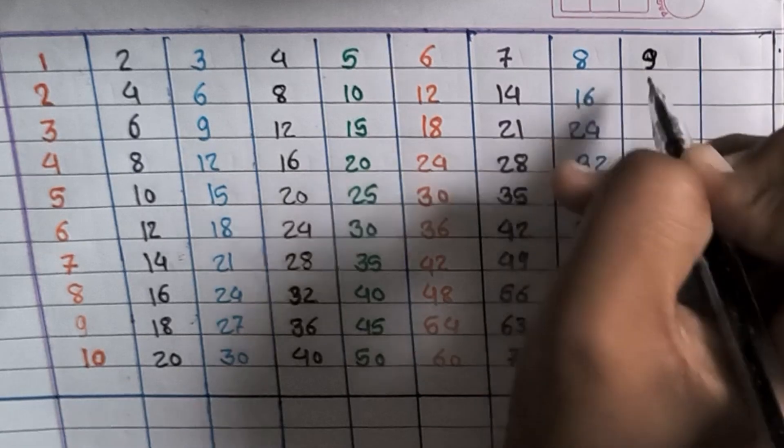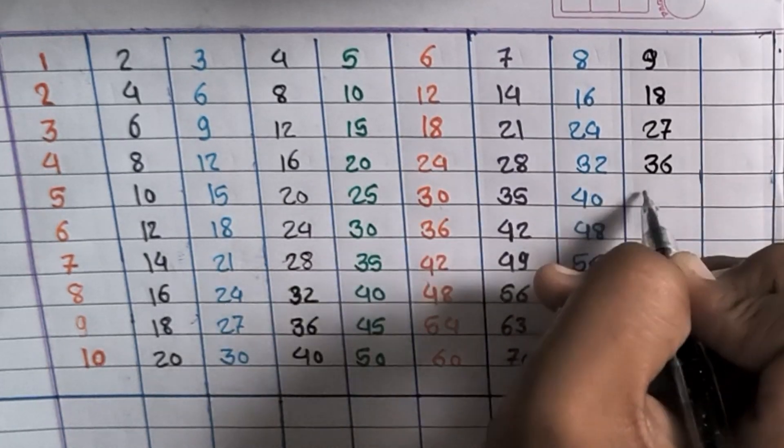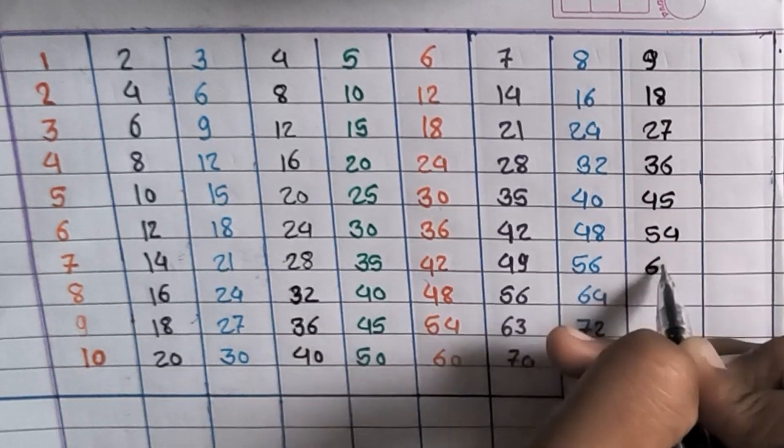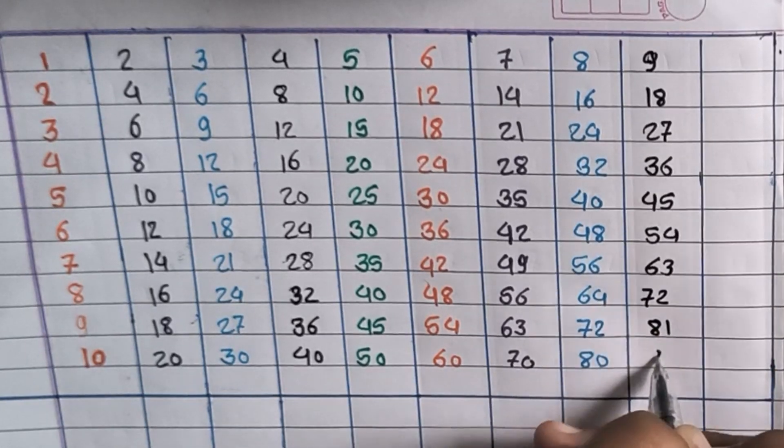9×1=9, 9×2=18 (note: ASR unclear), 9×3=27, 9×4=36, 9×5=45, 9×6=54, 9×7=63, 9×8=72, 9×9=81, 9×10=90.